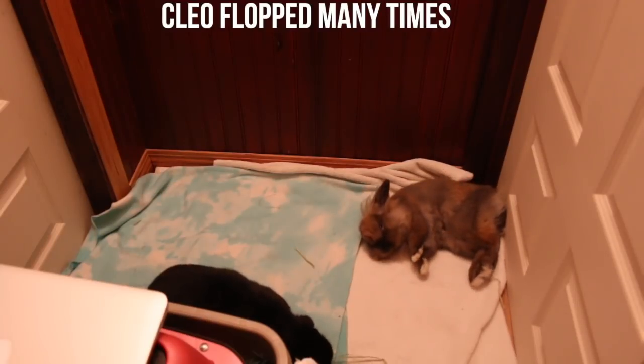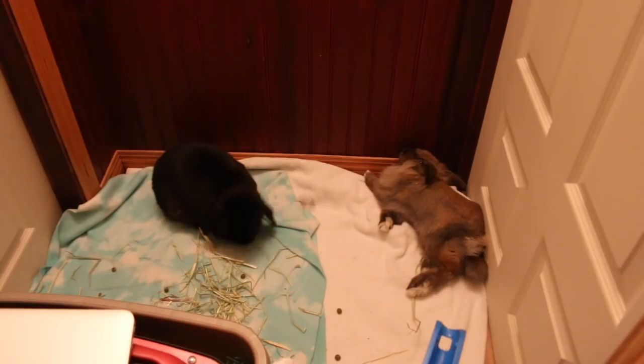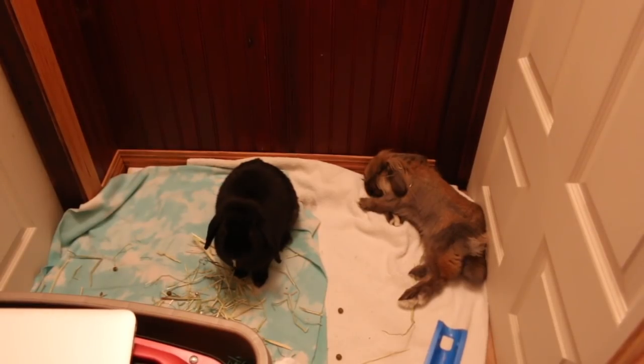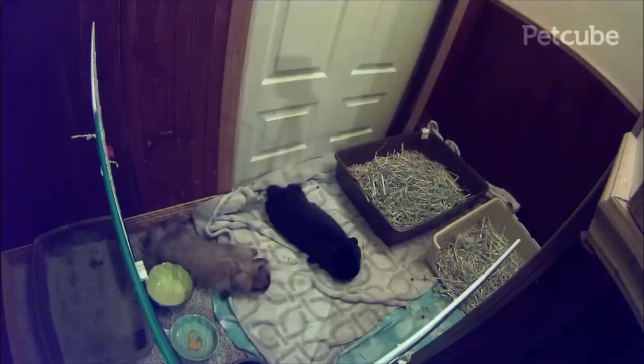On March 5th I moved them downstairs to a neutral area — just a little hallway — and put them in a very small area. Each day I extended the amount of space they had. During this stage the rabbits stayed together through every night and day, and they did this for about five days.